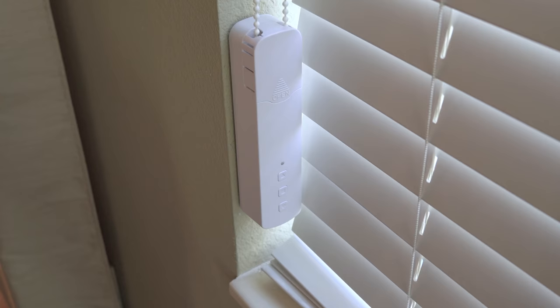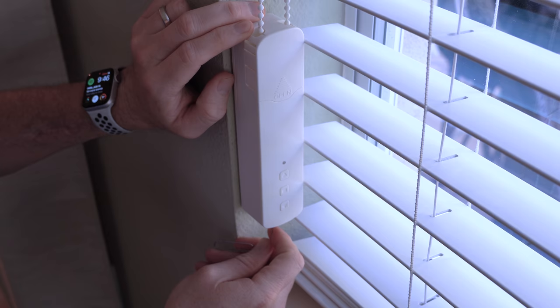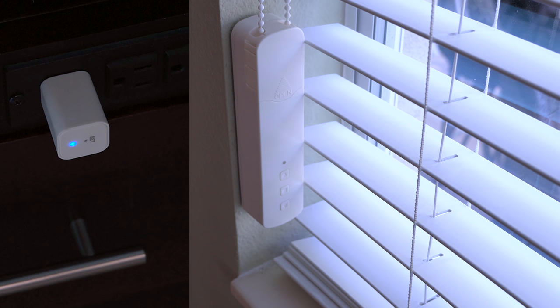Next you're going to pair your wifi adapter with your blinds motor. To do this, you're going to double press the set button on the bottom of the motor twice — not too fast, but not too slow. This took me a few tries to get right, but I think it's about 1 second on, half second off, and then 1 second on. If you did it right, the light on the front is going to blink rapidly. Once you see that light, press and hold the set button on the adapter until you see it flash rapidly. The pairing process takes about 60 seconds, so you've got to be patient.